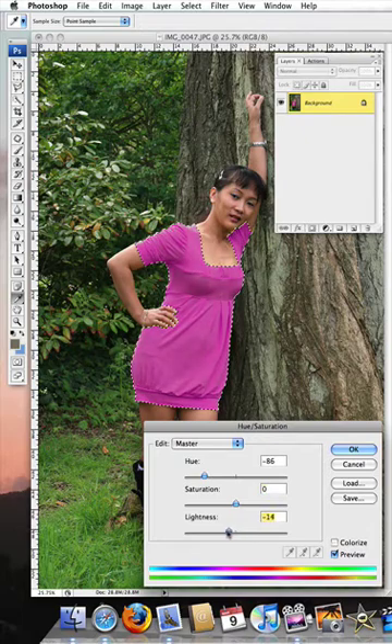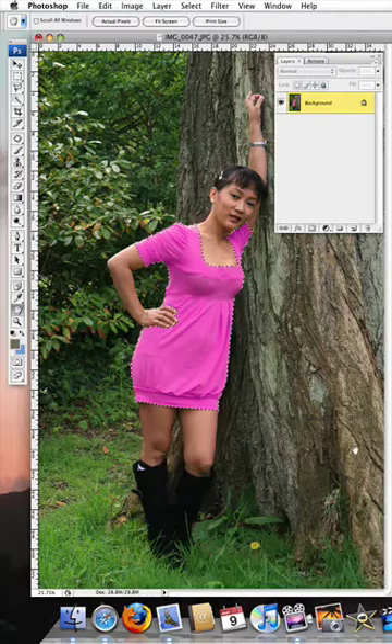Here we can also change the lightness and the darkness. Click OK, then hold down Command or Control and tap the letter D to deselect, and your job is finished. I hope you have enjoyed this short tutorial and I look forward to speaking to you in future tutorials. Thank you.